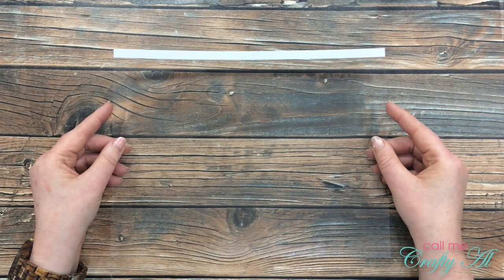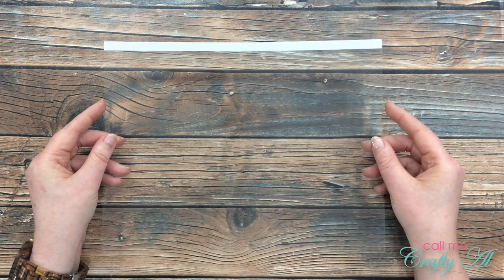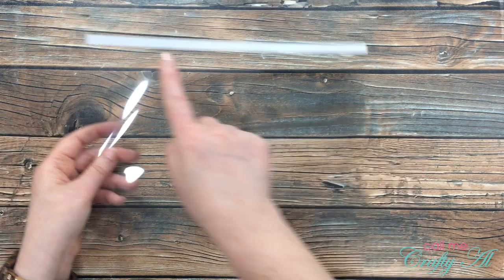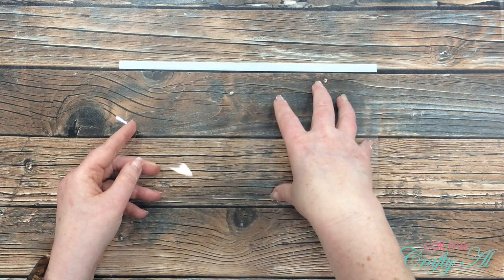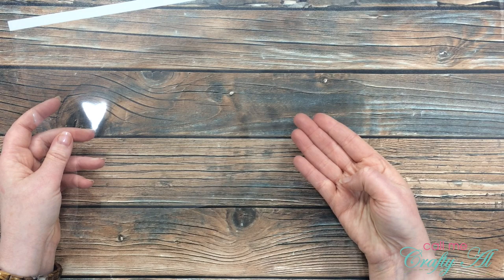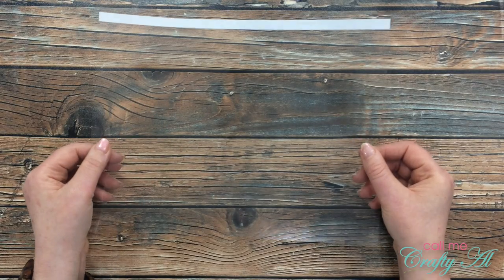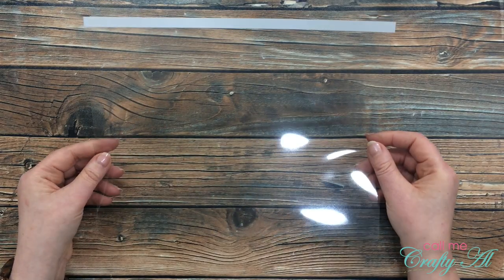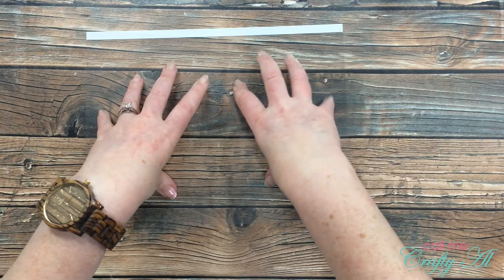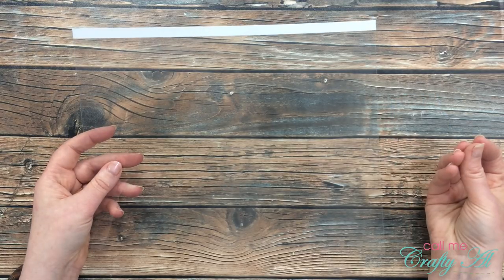A couple of people asked if they could use transparencies they have at home, so I got some out to try. Mine unfortunately have a white strip because they're made to go through a copier, and one corner is square while one is rounded. So if yours are like this you'd have to work around that — you could probably only get one card base out, cutting it from the center part to avoid wonky corners. We'll try it later to see how it stands up and folds.